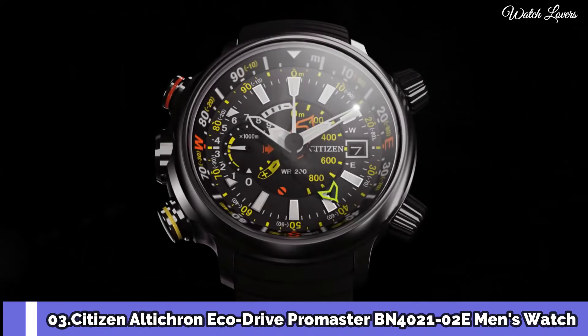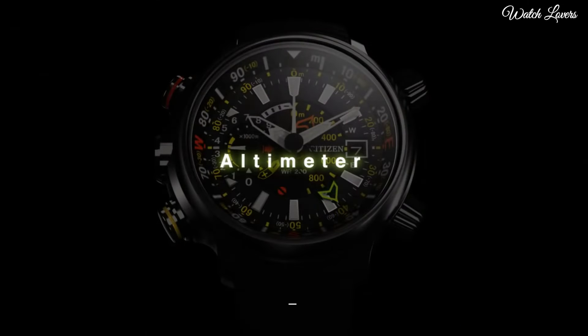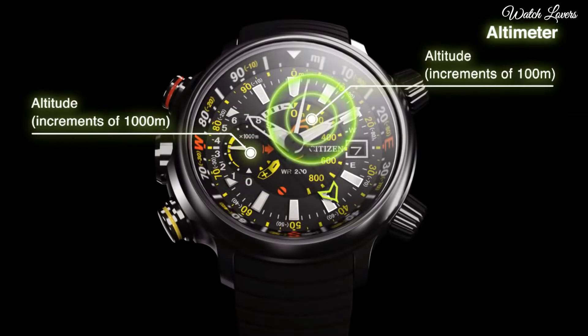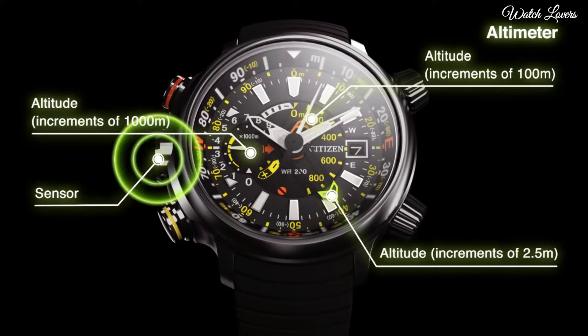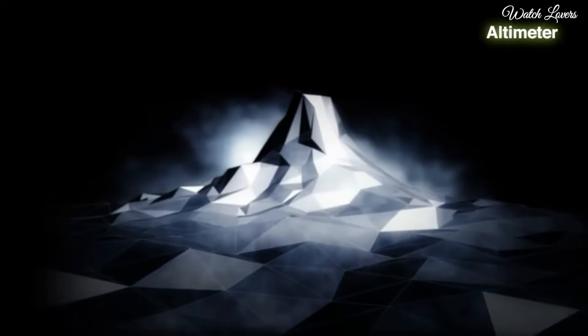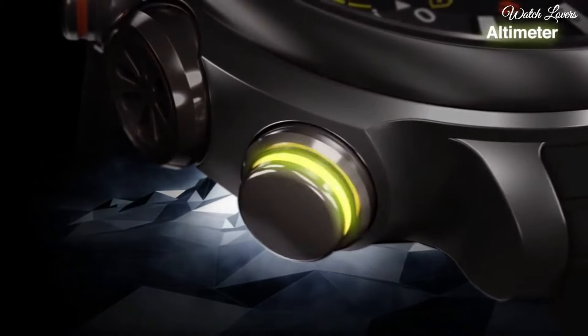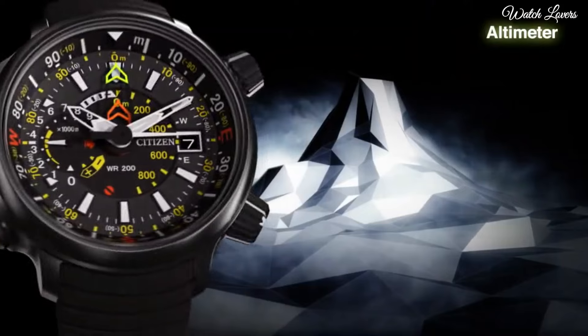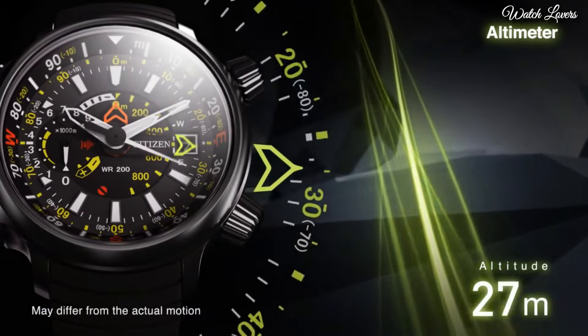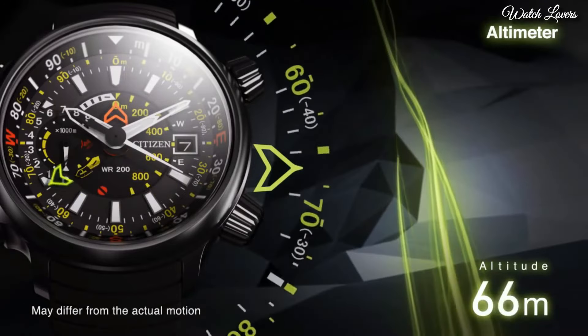Citizen Alticron Eco Drive Promaster BN4021-02E Men's Watch. It's a diver's watch that climbers can wear. The yellow pusher activates its digital compass, and that makes it suitable for navigation purposes as well. It gives a feel as if there's an insane number of things happening on the dial, but the functions are rather straightforward than being labyrinthine or corny.